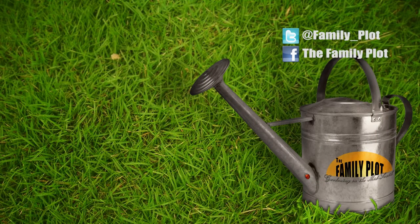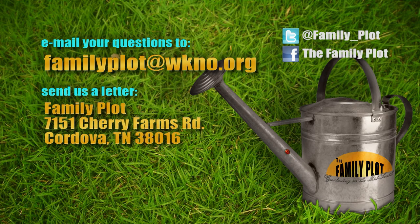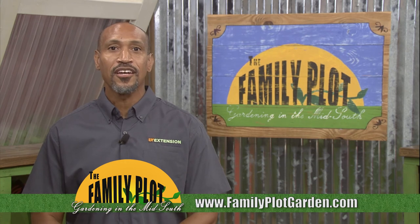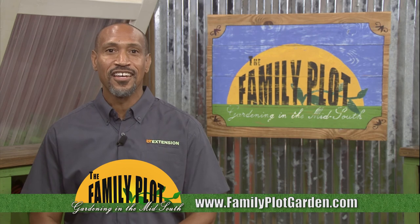Remember, we love to hear from you. Send us an email or letter. The email address is familyplot@wkno.org and the mailing address is Family Plot, 7151 Cherry Farms Road, Cordova, Tennessee 38016. Or you can go online to familyplotgarden.com. That's all we have time for today. To get more information on any of the questions we answered this week, go to familyplotgarden.com — we have all these questions listed on the homepage. Thanks for watching and keep sending in the questions. I'm Chris Cooper. Be sure to join us next week for The Family Plot, Gardening in the Mid-South. Be safe.